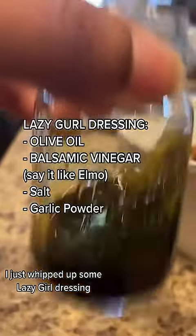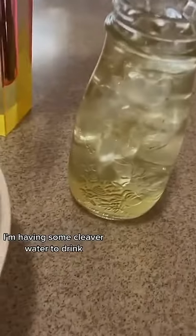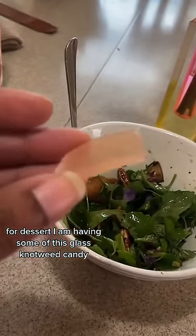Yard salad! I'm having some cleaver water to drink for dessert. I am having some of this glass knotweed candy. This is a good salad. Happy snacking.